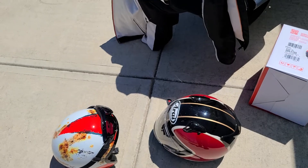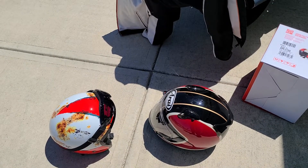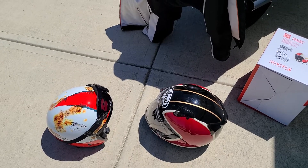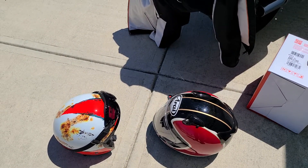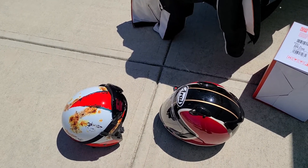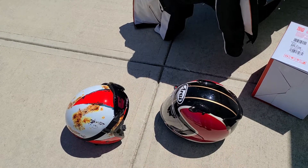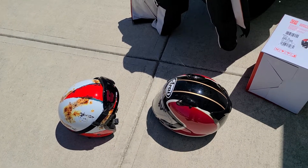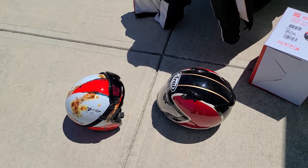Will I ever make a permanent switch to a three-quarter face helmet? Hard to say. My Arai Defiant X is on its last couple of years, so I will need to invest in a new full face helmet. But for leisurely rides on back-country roads where I'm not keeping up with traffic — just cruising, enjoying the scenery and the sun — the three-quarter face helmet is great. That's one of the reasons why we ride. If you have any questions, feel free to leave them in the comments. Have a great day!